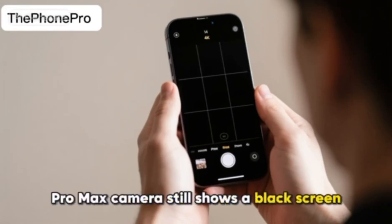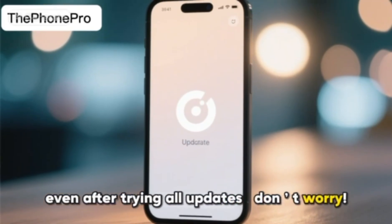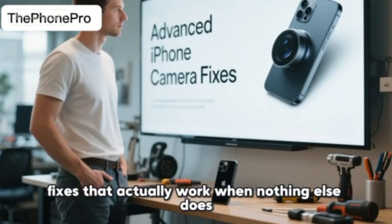If your iPhone 14 or 14 Pro Max camera still shows a black screen, even after trying all updates, don't worry. In this video, I'll show you the advanced fixes that actually work when nothing else does.